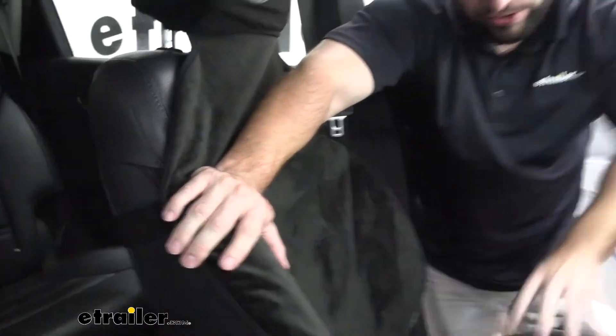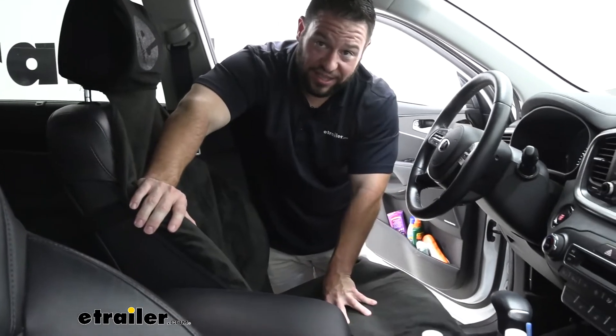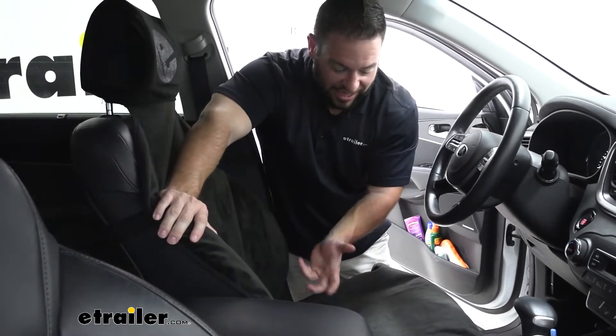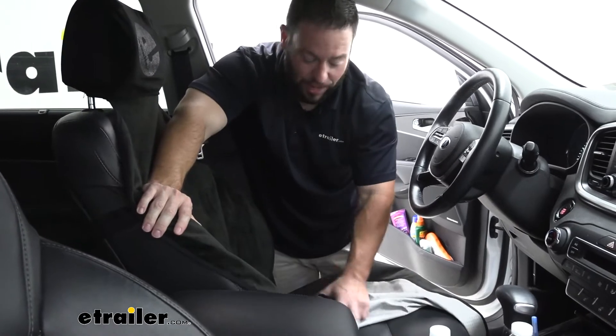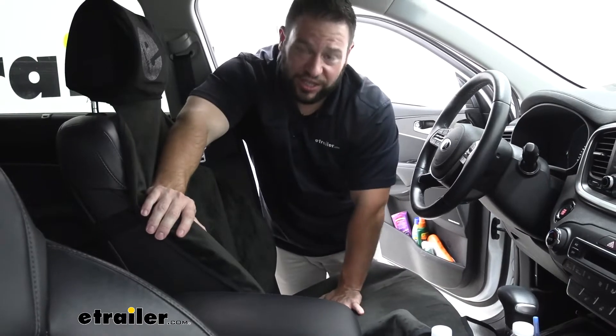Another thing is we put a piece of paper underneath and poured a whole bottle of water on here. The water just absorbs into that second layer. You can just sit it out to dry outside and it's not a big mess or anything — nothing ever got to the paper underneath. So you don't have to worry about whatever seats you have being damaged by whatever you spill on here.